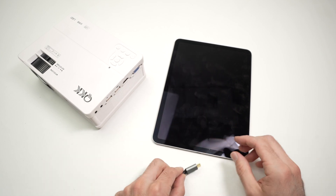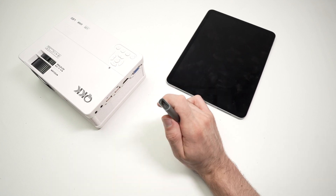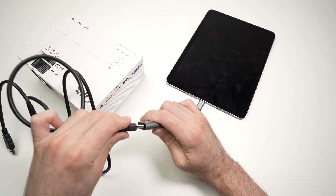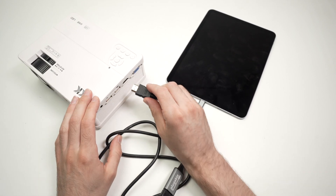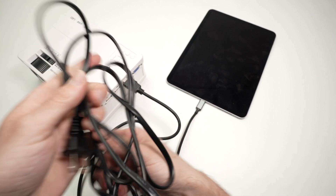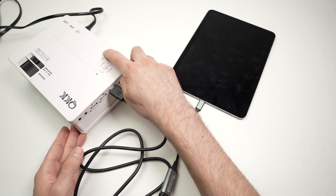What you need to do is connect the adapter to your iPad via the USB Type-C port, then take your HDMI cable and connect the other end into the projector. Now I need to plug the projector into the wall outlet — I'll do that right away and turn it on.